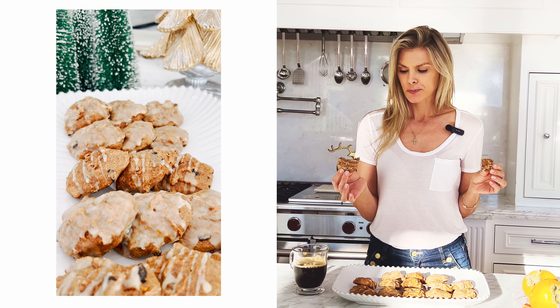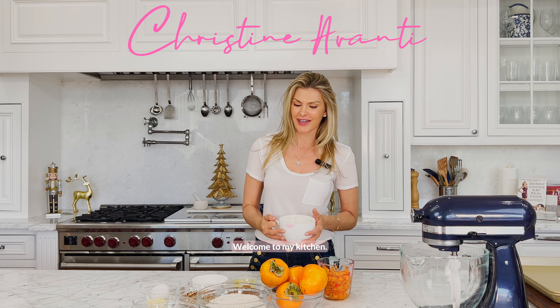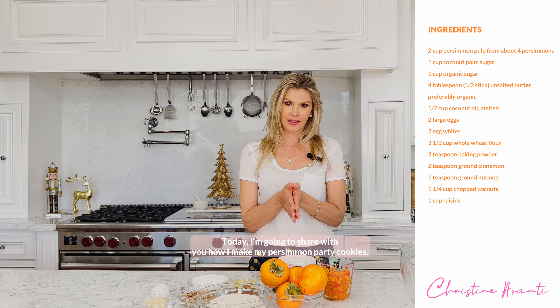Hi, I'm Christina Vontae Fisher. Welcome to my kitchen. Today, I'm going to share with you how I make my persimmon party cookies.